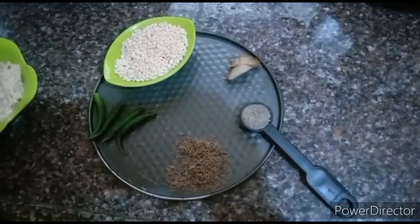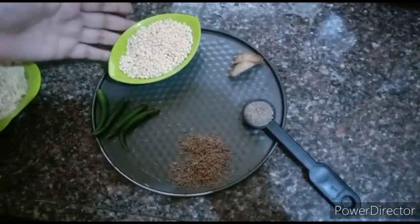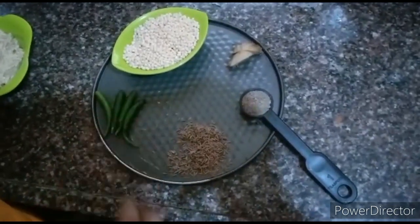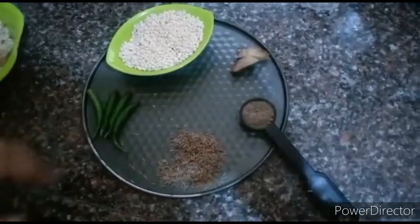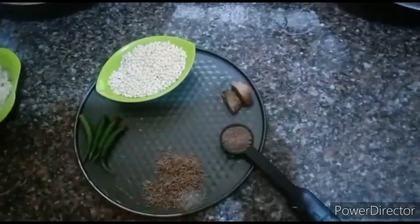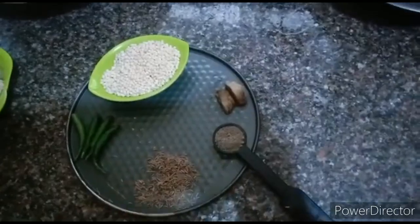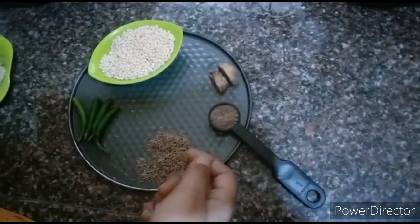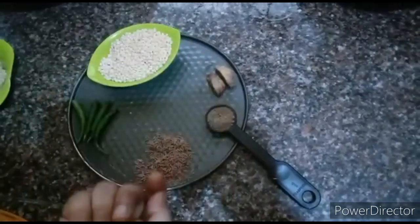So here are the ingredients: urad dal, 4 to 5 green chillies, 1 tablespoon of jeera, about 1 to 2 inches of ginger, and a tablespoon of black pepper.